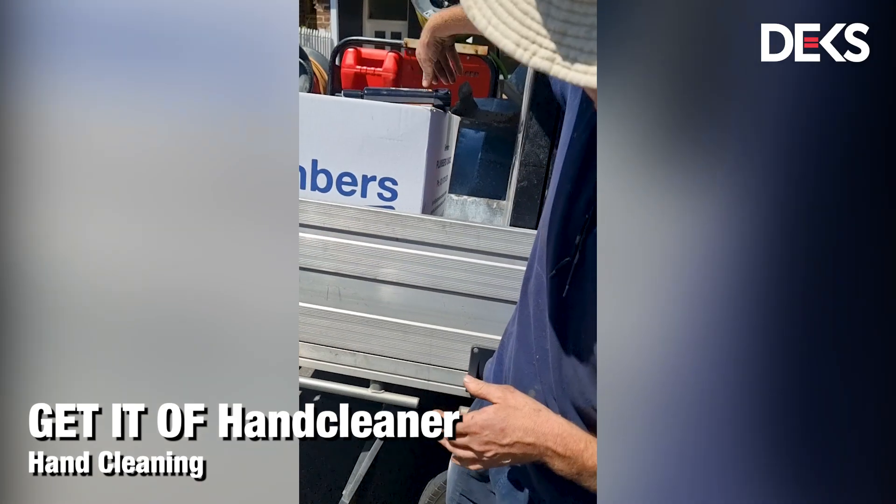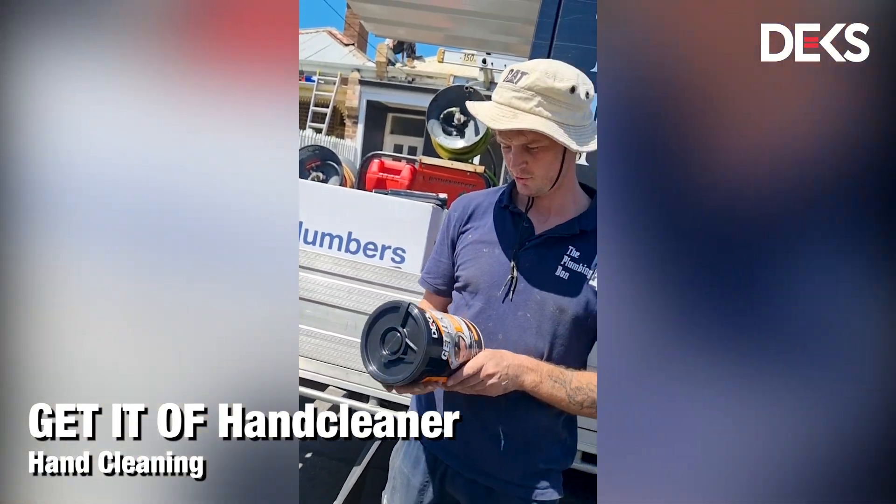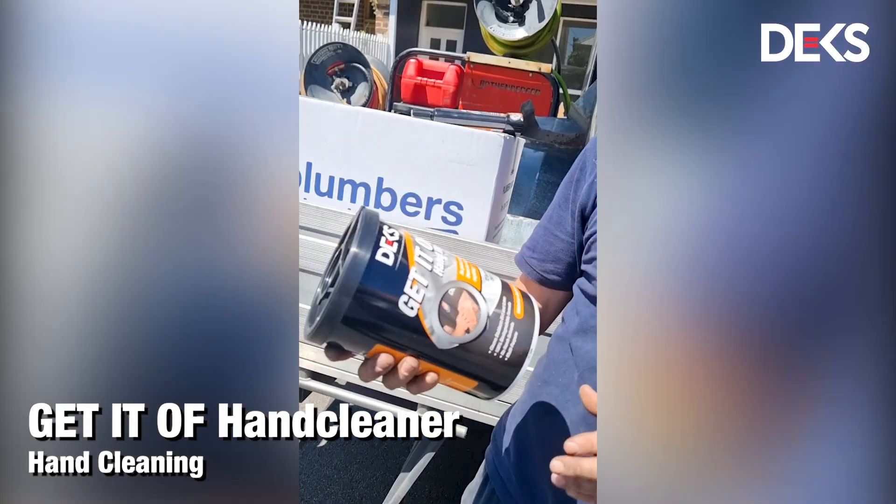After we've used that, move over to the hand wipes and then we can dry our hands off with these. They also work well cleaning off silicone and all sorts of stuff.